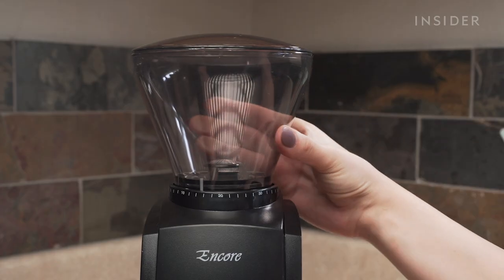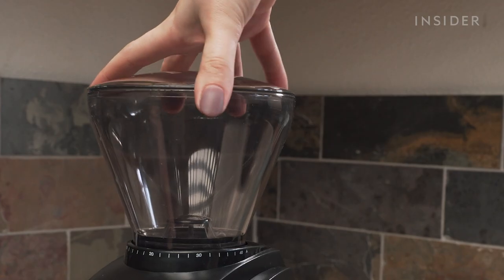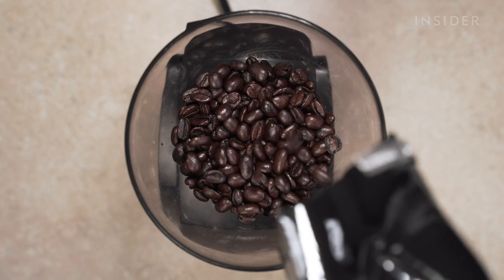It has 40 individual grind settings, ranging from fine to coarse, which can be set by turning the hopper. The hopper has an 8-ounce capacity.